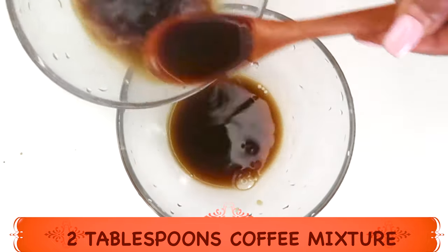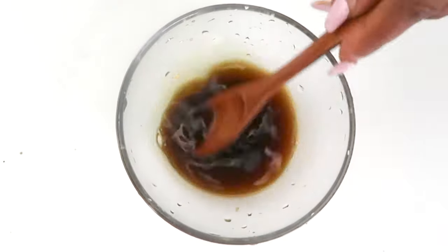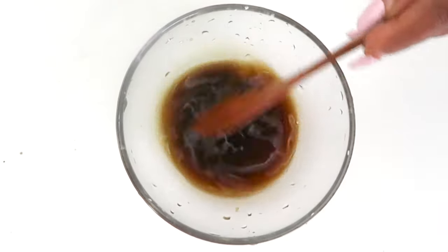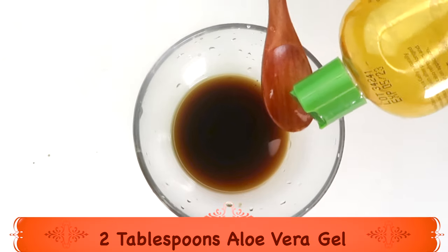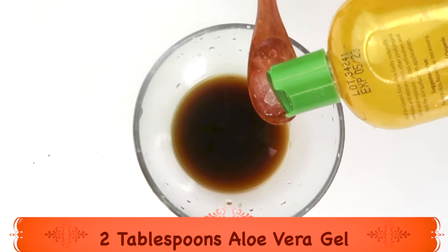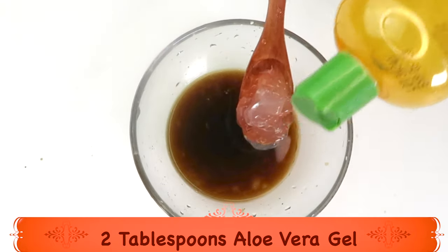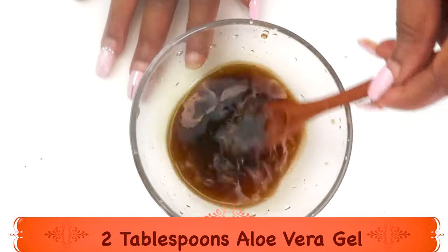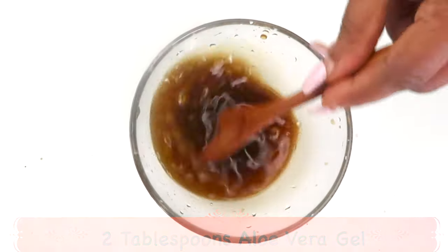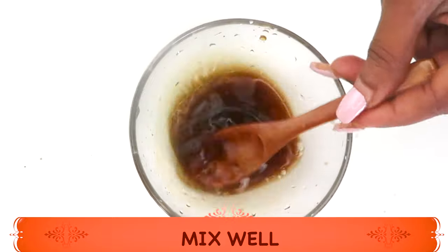Use a separate bowl for the two tablespoons of the coffee mixture. Now we are going to reach for some aloe vera gel. You can use fresh aloe vera gel instead of store-bought. I'm going to use about two tablespoons of the aloe vera gel, adding this to the mixture, and now we are going to mix. If you choose, you can use the blender for this section — however, it's going to come out creamy, not jelly-like. I like it jelly-like, so I prefer to whisk. Once we totally dissolve the aloe vera in the mixture, we're going to reach for some oils.